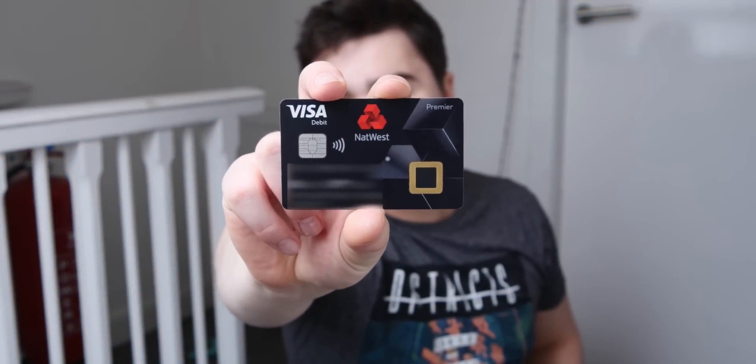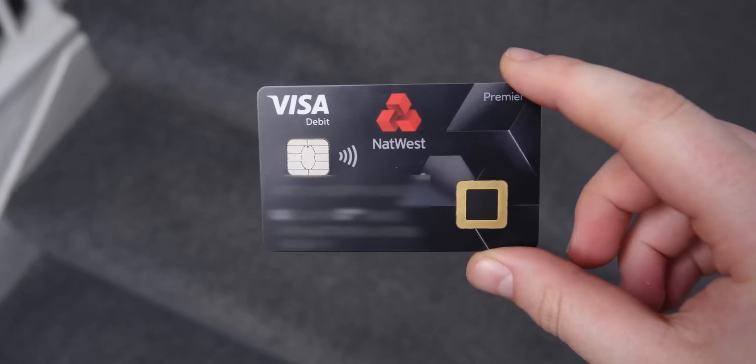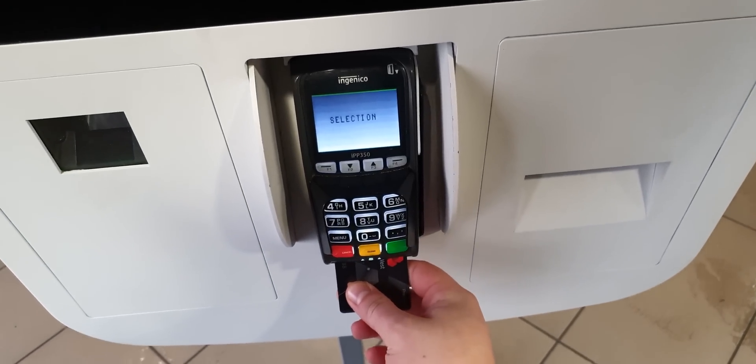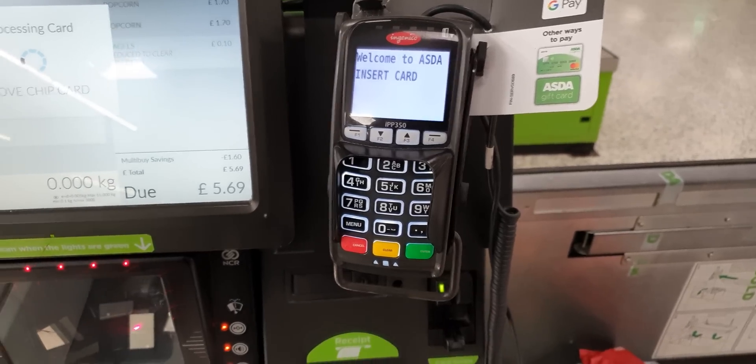This is the future. Hey guys, it's Matt here. Today we're taking a look at something that's inside all of your wallets — it's a debit and credit card with a fingerprint scanner built into the front.